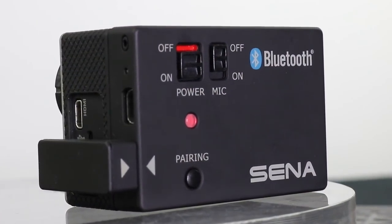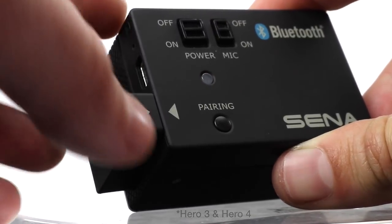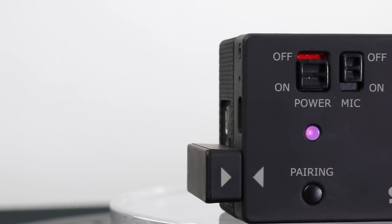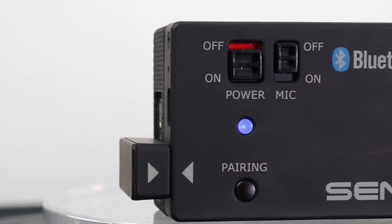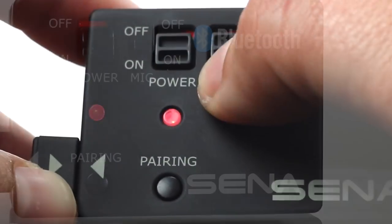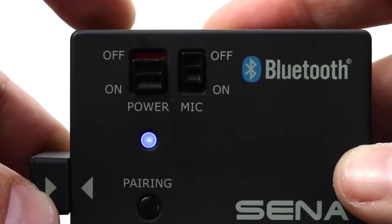Option two: the Bluetooth audio pack for GoPro users. This works with the Hero 3 and 4 models, not the newer 5 or Session, as the USB connection is a little bit different. The audio pack will pair with your headset and again collect any of the group audio and record it in real time to your video. Make sure the external mic is off if you are using it with a paired headset.